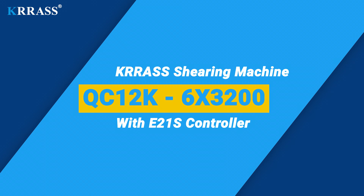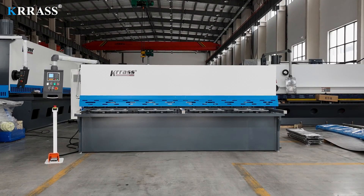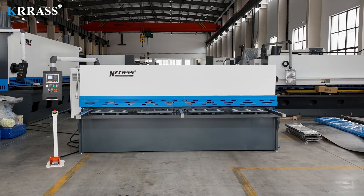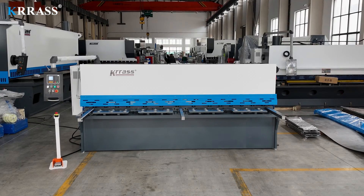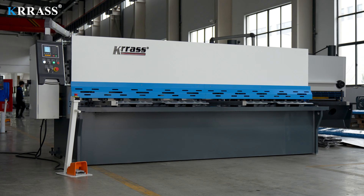The QC12K CNC hydraulic swing beam shearing machine, equipped with an E21S controller, is a precision tool in sheet metal processing. Its robustness and stability are ensured by a full steel welded structure, further enhanced by vibration aging treatment and heat treatment to eliminate internal stress. The machine's design incorporates precision sliding guides, eliminating any clearance between the guides, thereby ensuring superior cutting quality.